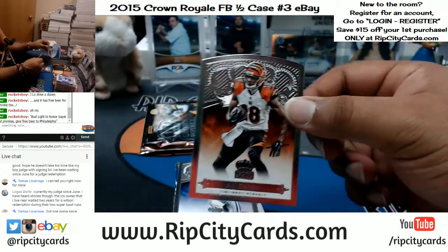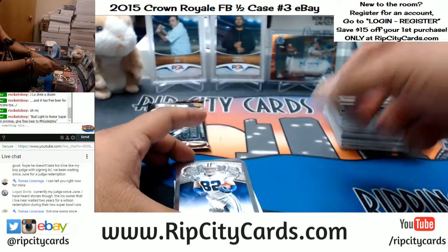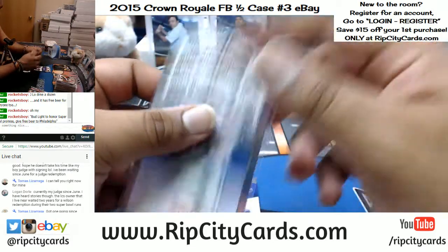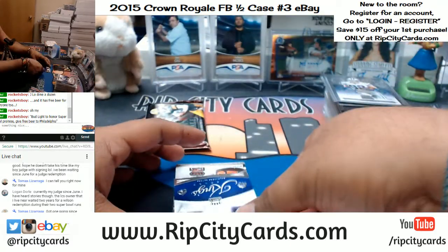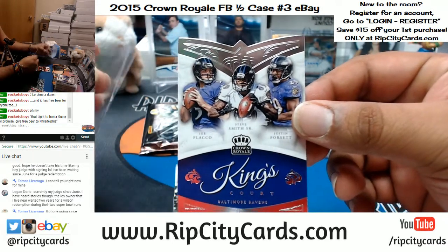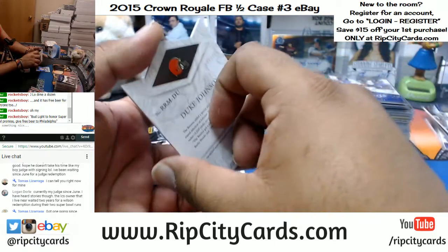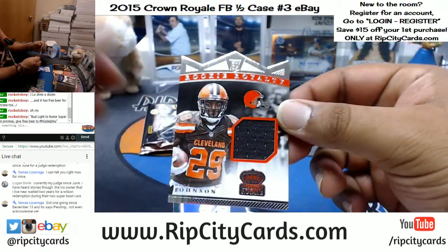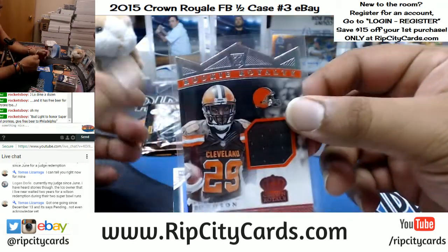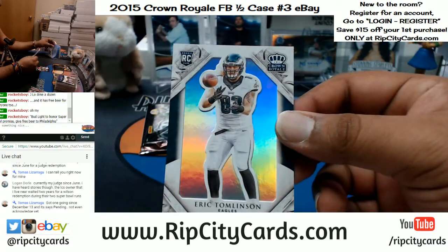Wow Logan, that's ridiculous — and there's like nothing you can do about it, right? I mean, what are you gonna do, write an angry letter to your senator? Adrian Green of the Bengals. Kings Court for the Ravens, Joe Flacco — numbered to 499. Duke Johnson of the Browns with the rookie royalty die cut relic. And Eric Tomlinson of the Eagles.